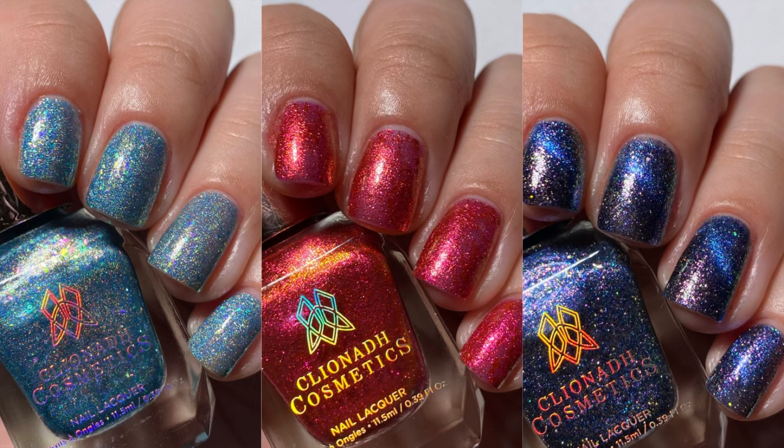And here we have the Christmas in New York trio — the Cliona Cosmetics and What's Up Beauty collaboration shades inspired by Christmas in New York.